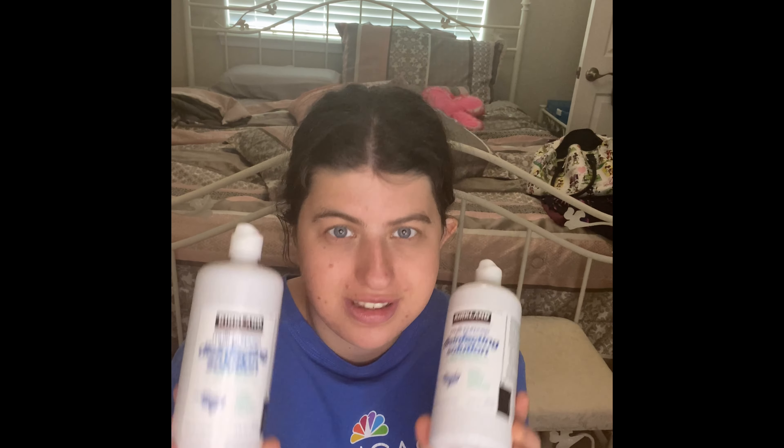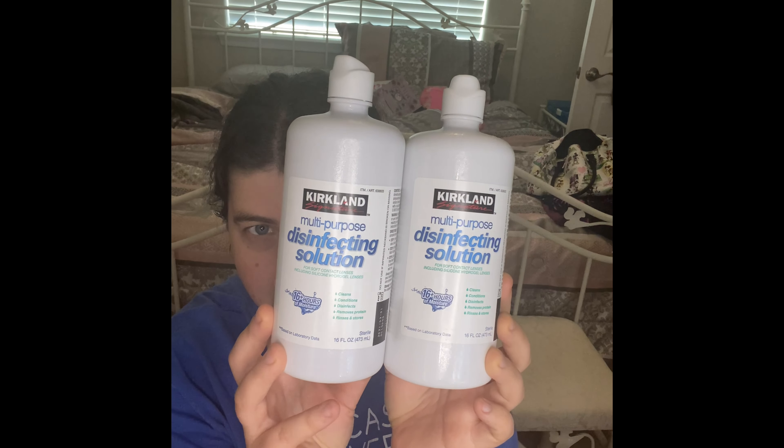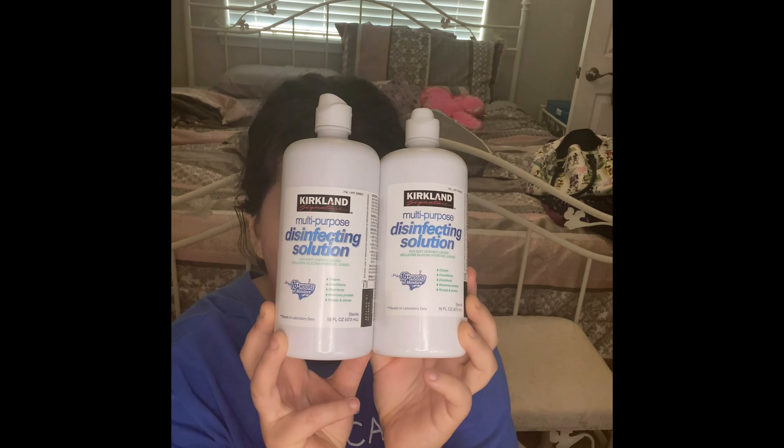Oh my gosh, I cannot believe how many of these you guys have seen in my home care empties. These are the Kirkland Signature Multi-Purpose Solution for soft contact lenses. My mom is already working through hers right now and you guys will definitely see that one soon. I'll still keep filling these products up and you'll see more of them — it takes me a long time to go through these. My mom already went through two of these. You can get these at Costco and I highly, highly recommend them.